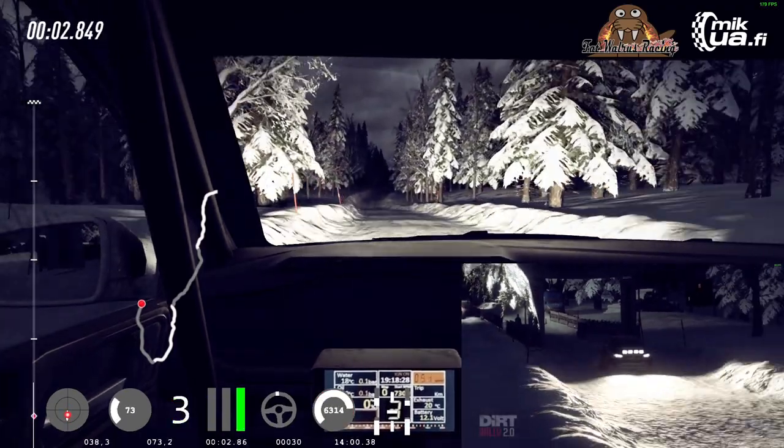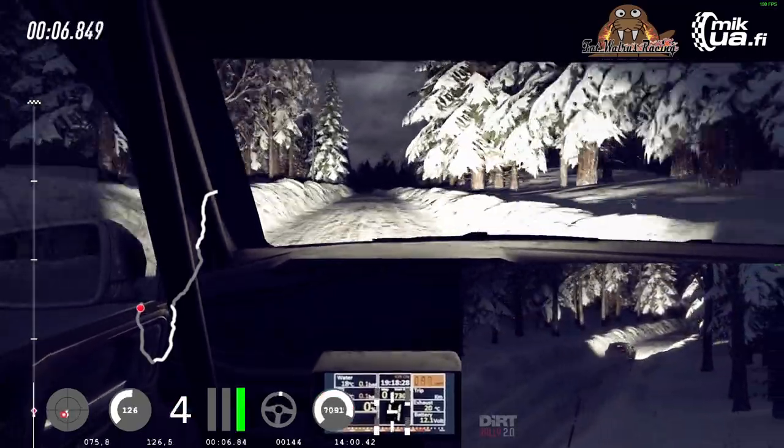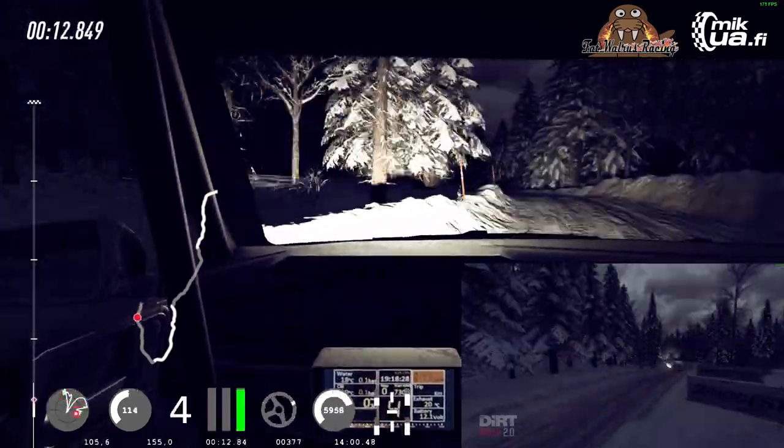100, six right, 150, keep middle of a jump, into four left, tightens over crest, opens, opens six long, extra long, tightens over bumps.